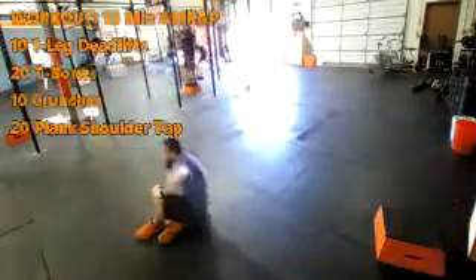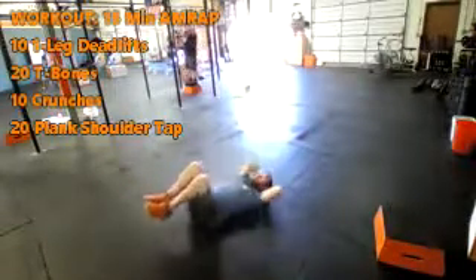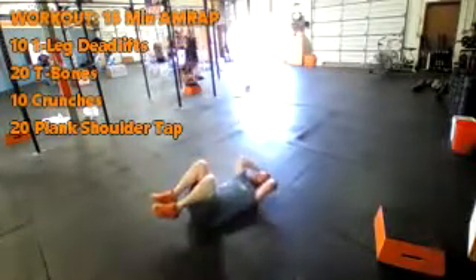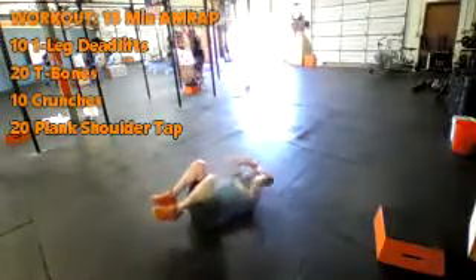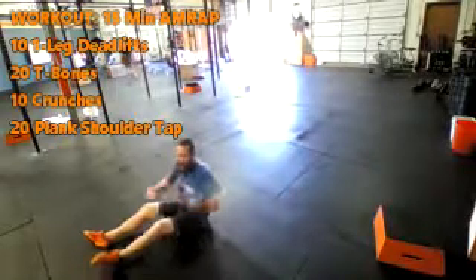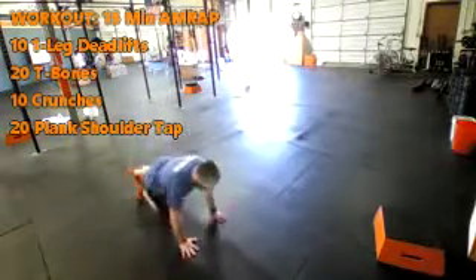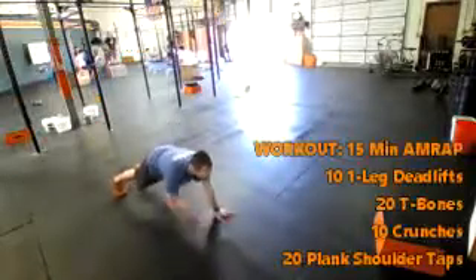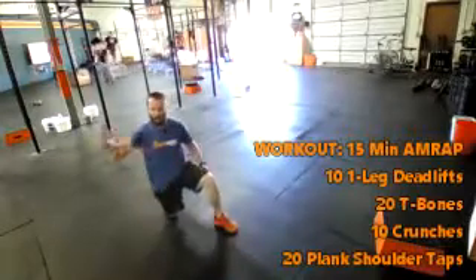Then you're going to do 10 crunches. Bring those knees up, hands behind the head. Just bring your elbows to your knees. If you need to move those hands from right behind your head to right at the sides and it's not quite as far, that's fine. The T-bones are going to work your lower core. The crunch is going to work your higher core. And the plank shoulder taps that we're going to finish with, that's going to work the whole thing. In that plank position, we're just tapping the shoulders. Right plus left equals one.